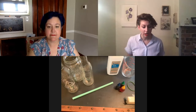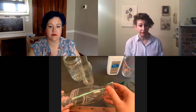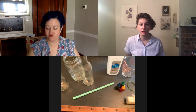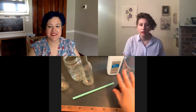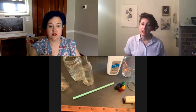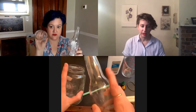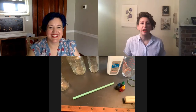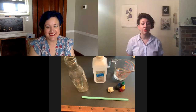For the DIY thermometer, you'll need a skinny clear glass bottle or plastic soda bottle, a straw (clear is ideal), rubbing alcohol (ask a parental unit for permission), food coloring, and a little bit of modeling clay. For the DIY barometer, you'll need two glass jars — one with a skinny neck and one with a wide neck — water, food coloring, and a rubber band.